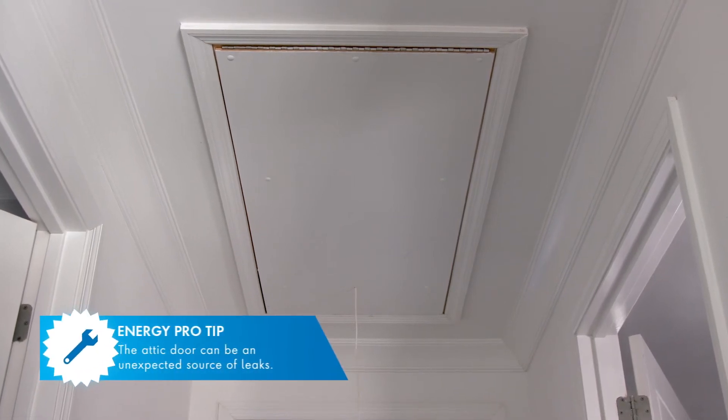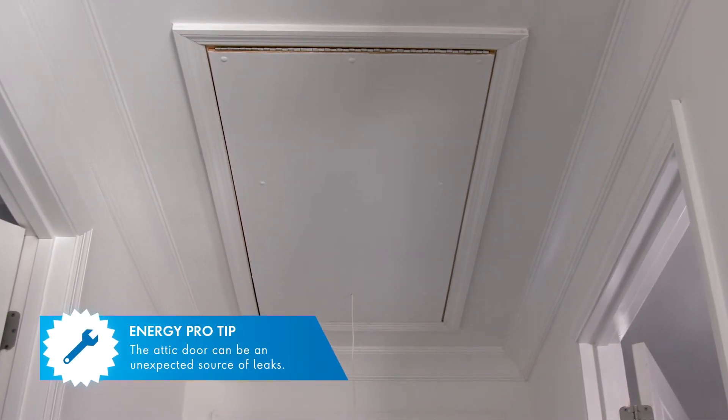Now, as we're talking about leaks, it's important to talk about attic entry points, right? Because those can get overlooked. Yes — when you've got hot days in the summer and you've got that 100-degree heat up there, you can go up there and feel hot air coming down.